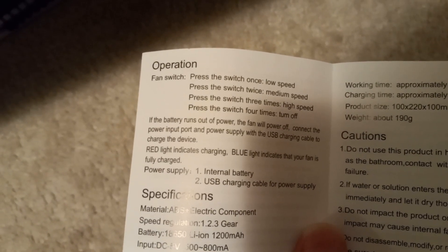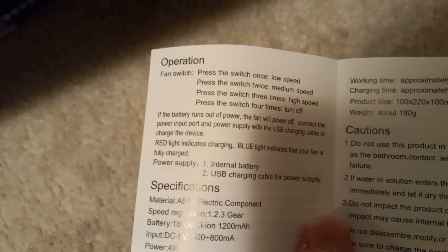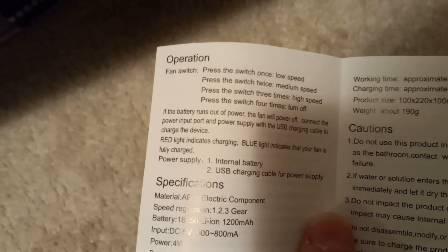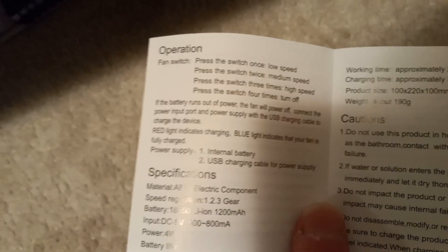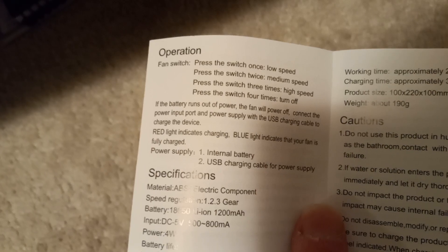Connect the power input port and power supply with a USB charging cable to charge the device. Red light indicates charging. Blue light indicates that this fan is fully charged.